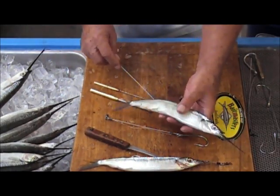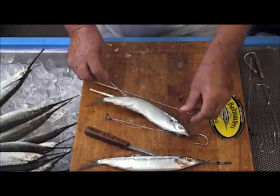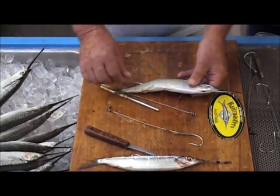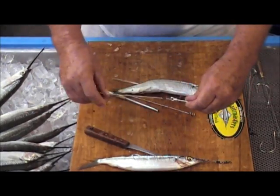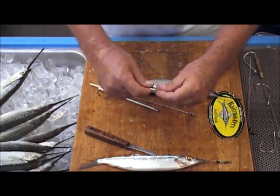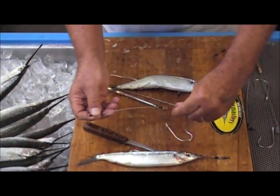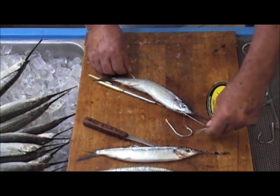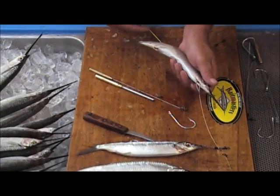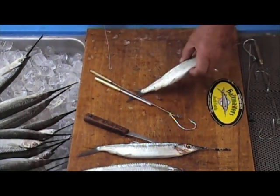Go right into that hole with the needle, right into the stomach cavity — you can see it going up through the bait — and you want to come out at the gill plates, right there at the throat latch, just like that. Now this particular rig has the hook on by way of a loop. Take that hook right off — you'll bend that 20-pound Manel right back — then come over with the open eye of the needle, grab that loop, and carefully work it back and out through that hole.